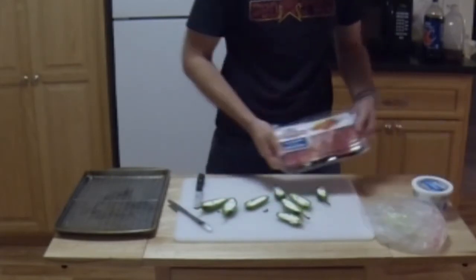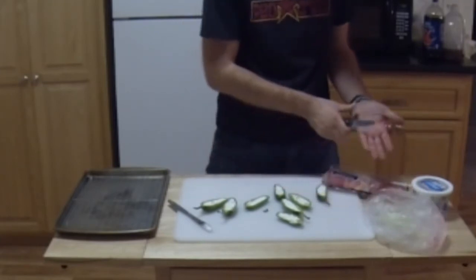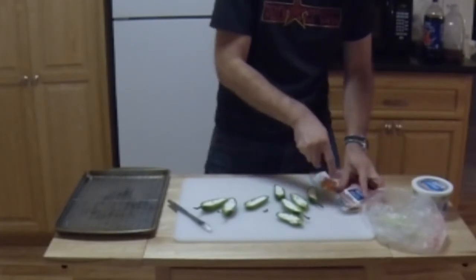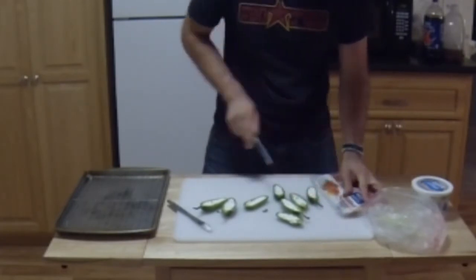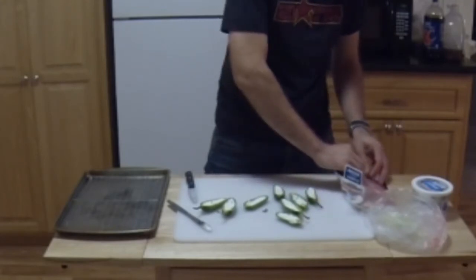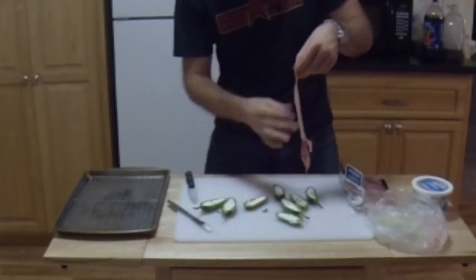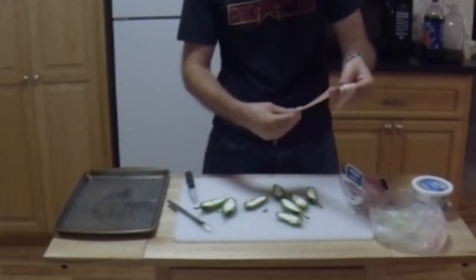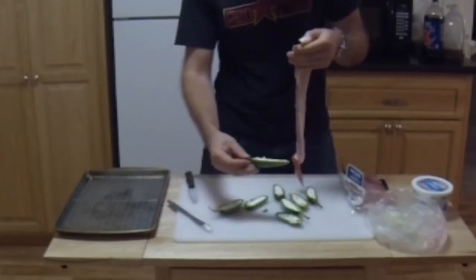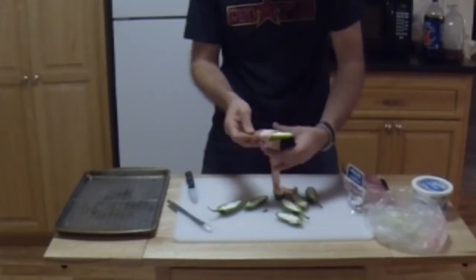I'm just going to use regular bacon. You can use thick-cut, and pepper bacon is really good as well, but for this, nothing too crazy. The trick I use is to pull the thick-cut bacon to make it a little more elastic so you can wrap it better. Start on the top like so.